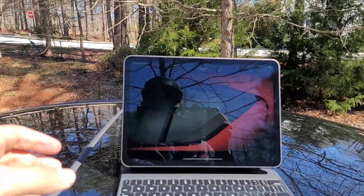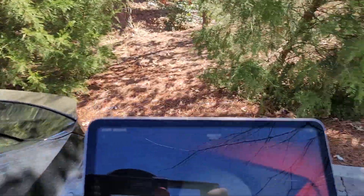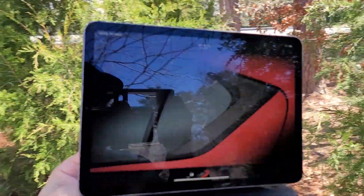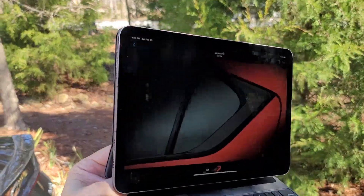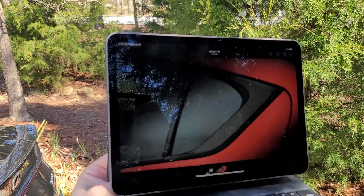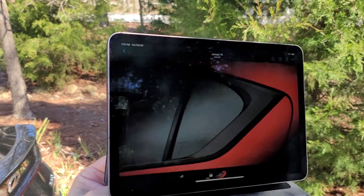There we go — this is the exclusive teaser sent from Lexus to me. It'll probably get around and make its way in a few moments, but again, exclusive here. Thank you to my friends at Lexus for trusting me with this image.